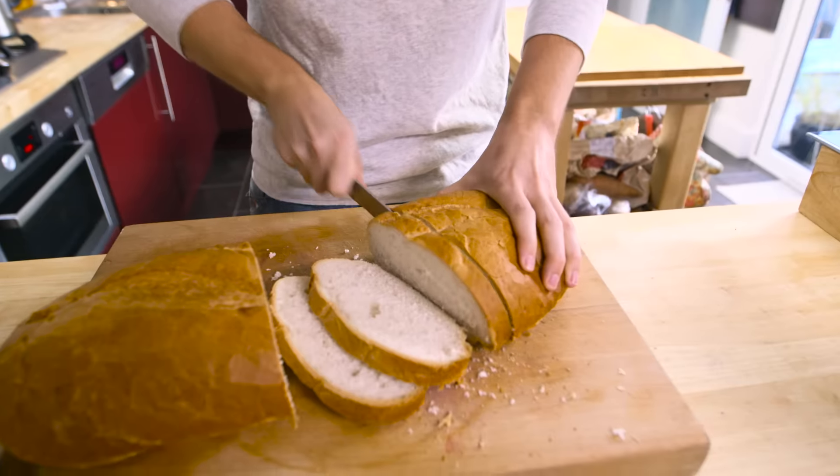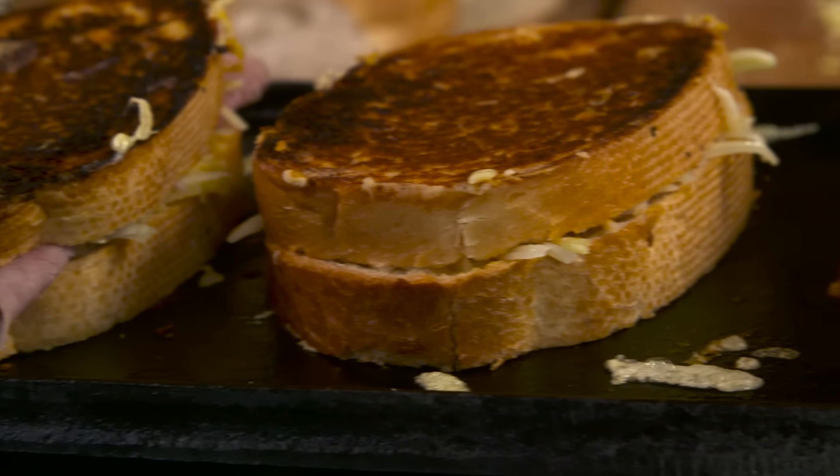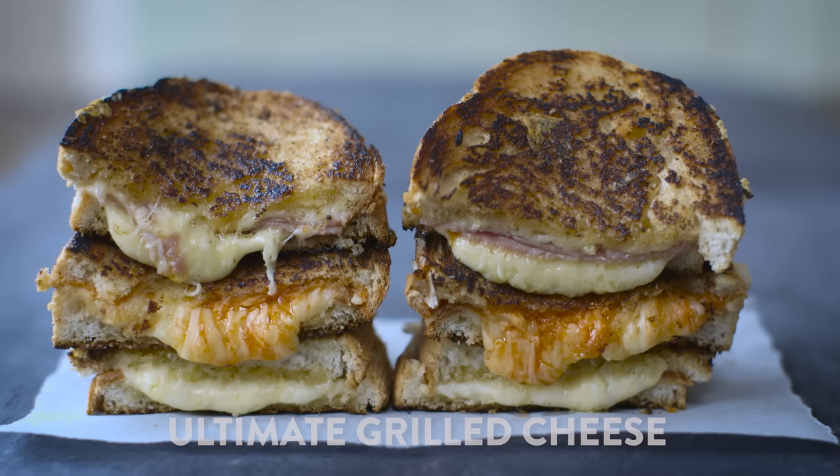Are you ready for the ultimate grilled cheese sandwich? If you are, we're going to do it three ways: one with ham, one with spiciness, and one just regular old cheese.